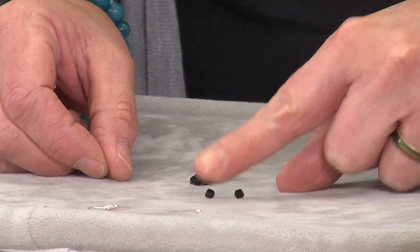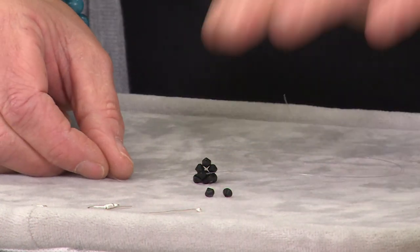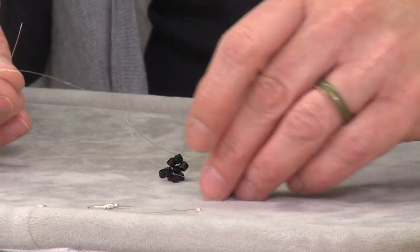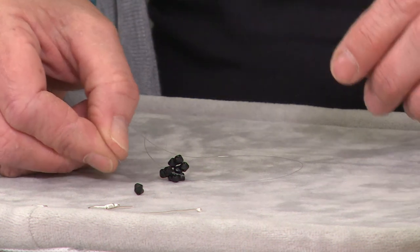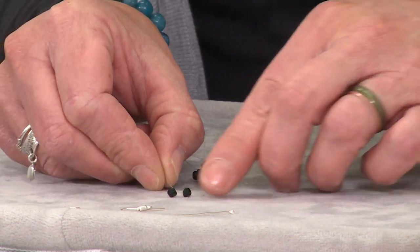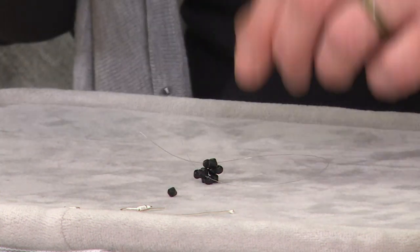So now we're going to put the last one on. You can see we've only got two left, and it's always handy to have your 12 out ready — it stops you going too far because it's easy to get carried away and put too many beads in. If you've always got your 12 counted out ready on the board, you know when it's time to stop.